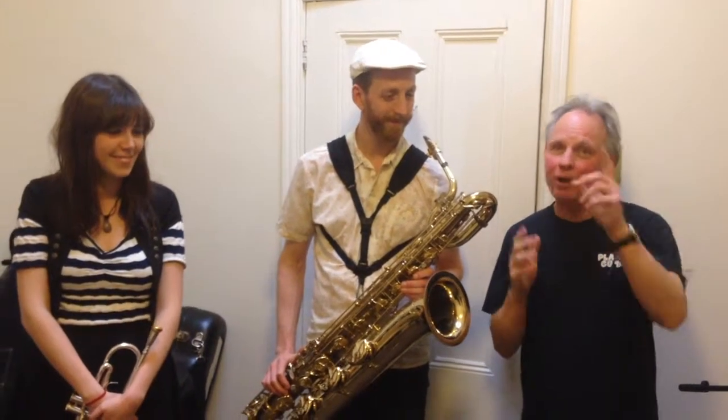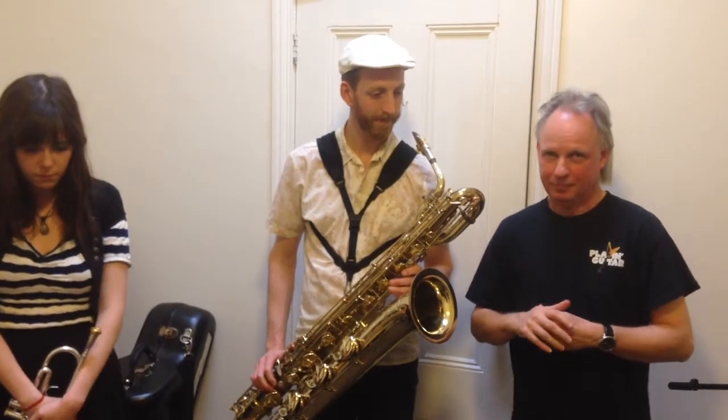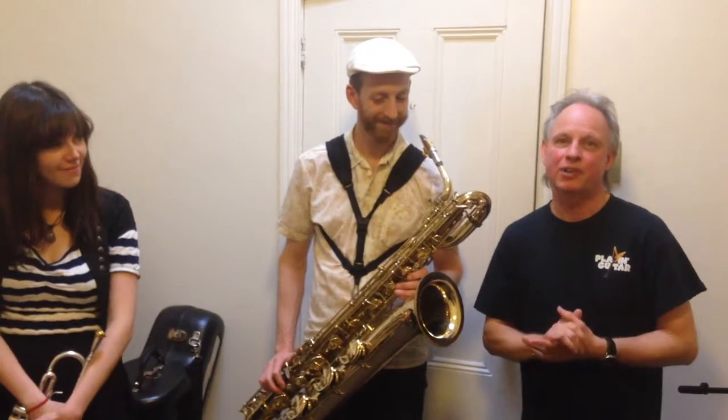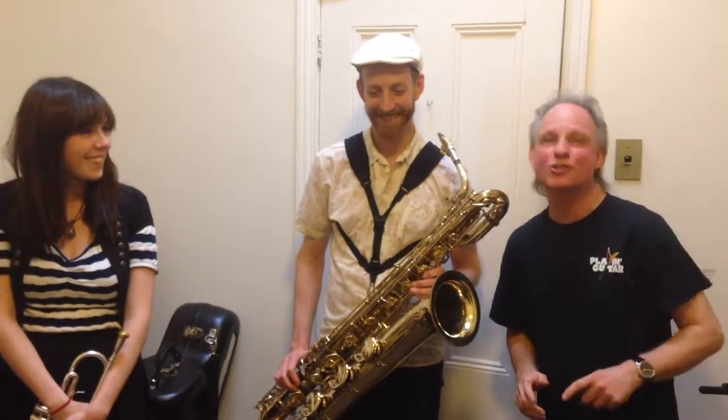And by the way, just before we all go - what did the little baby light globe say to his mummy? I love you, watts and watts! See you all next time.